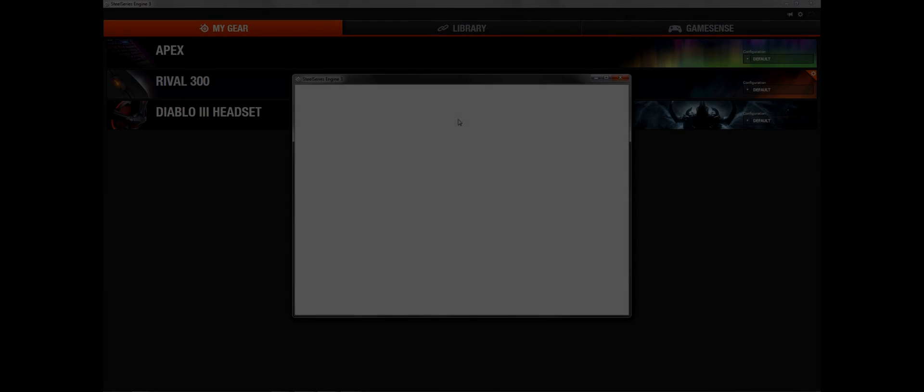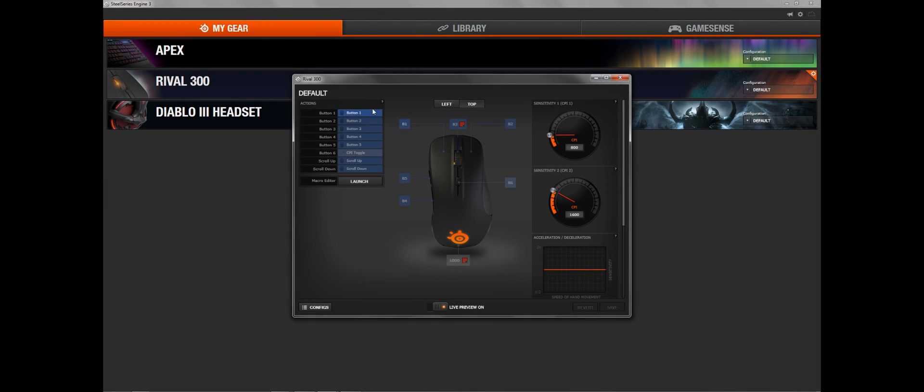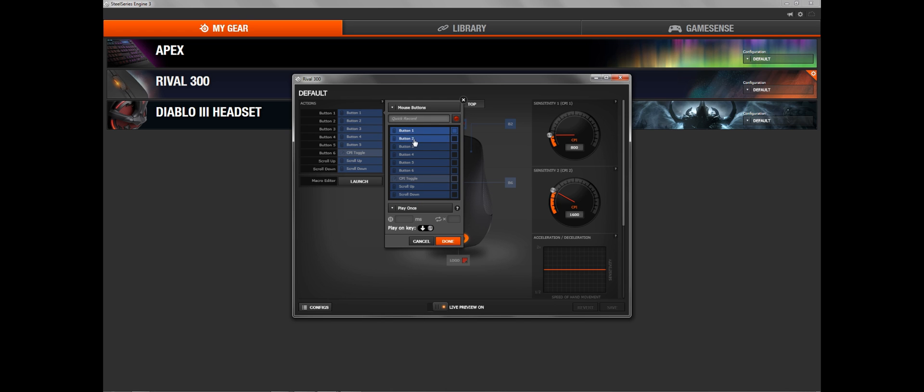Now for the software. The SteelSeries Engine 3 lets you customize all your buttons. As you can see, each button is designated a number so you can preset them. You can also adjust things like your CPI, angle snapping, acceleration and deceleration of the mouse. All the options are there. It might take a little getting used to, but once you are, it's very easy compared to other software you can find.